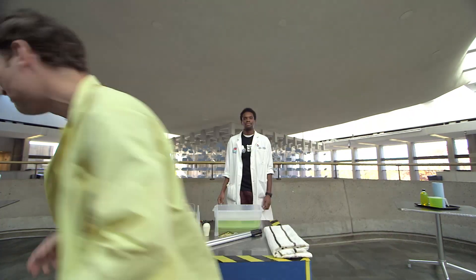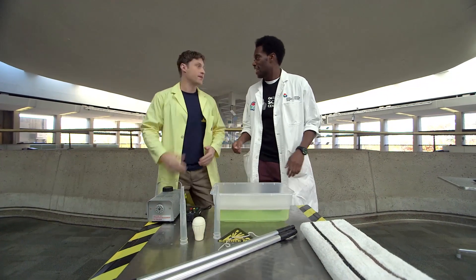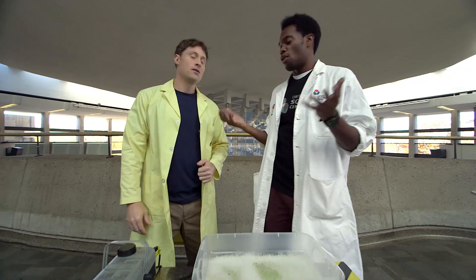I'm here at the Ontario Science Center and this is Anthony. So you are amazing at bubbles? I am. I've been practicing for a while. Let's get started.